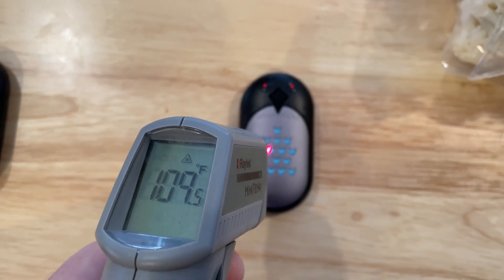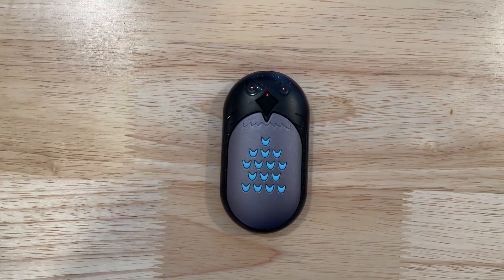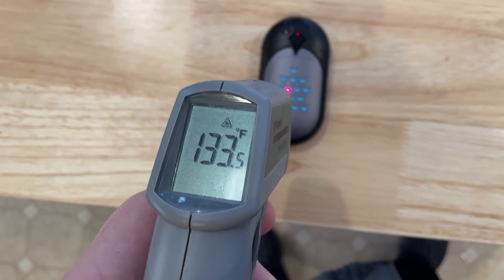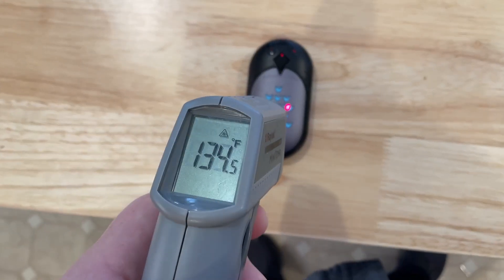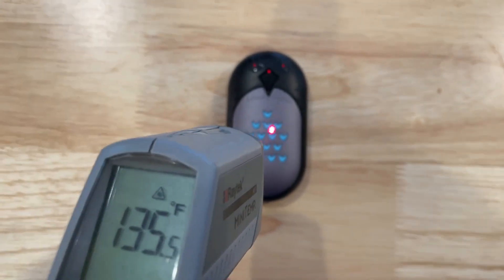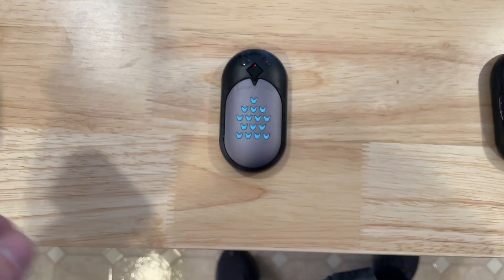It sounds really, really high, but it's actually still very comfortable on the hands. And finally, here's high — it's been on for about two minutes, it's got three red lights. We're about 130 or so. That is actually the warmest it gets. And again, it is too hot for me most of the time — I actually go down to medium or low for my hands. But it does get pretty warm.